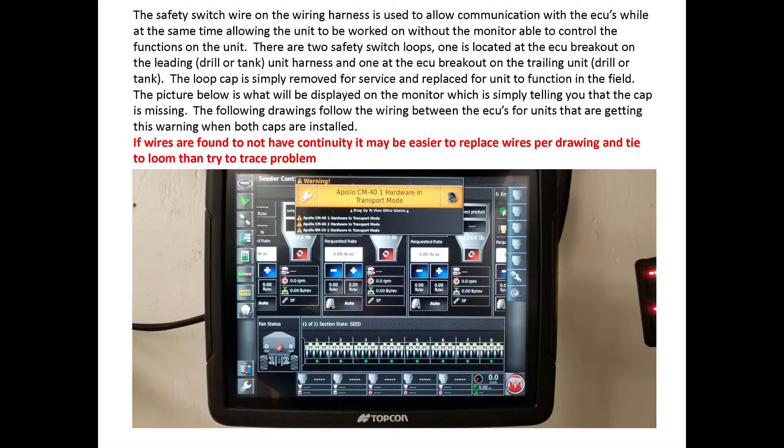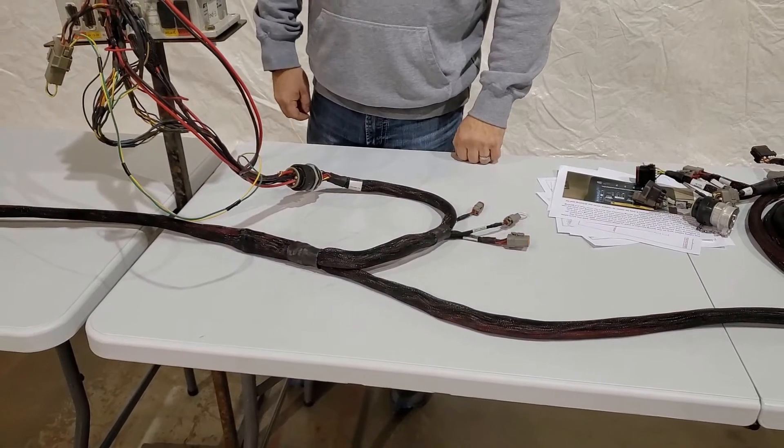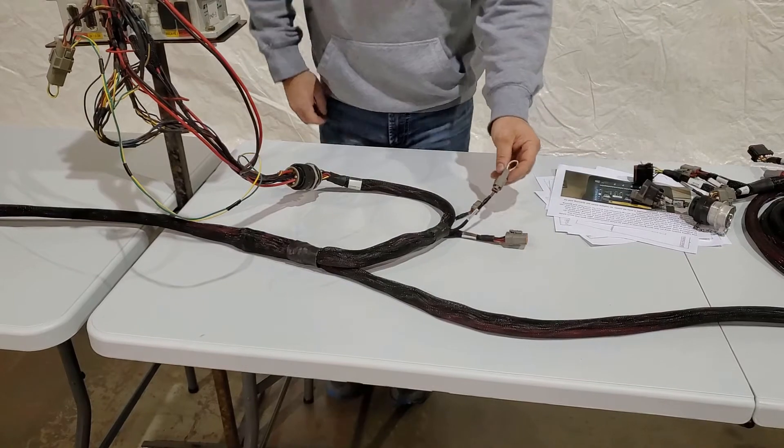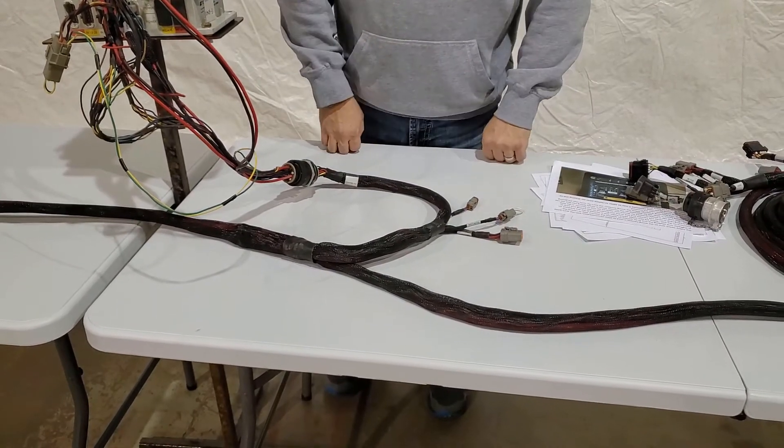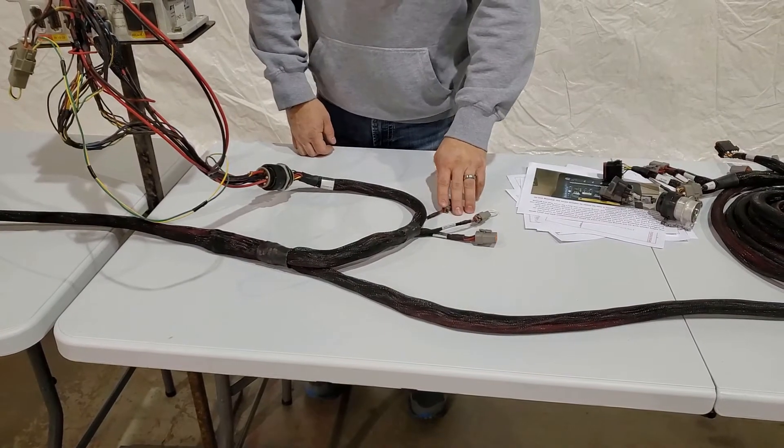The safety switch wire in the wiring harness allows communication with the ECUs while allowing the unit to be worked on without the monitor being able to control the functions of the unit. The screenshot showing 'transport mode' is what will be displayed on the monitor screen when the safety switch loops are removed. If a warning comes up on your monitor that says transport mode, that's the safety switch.